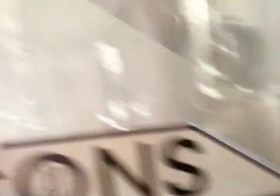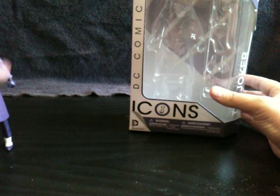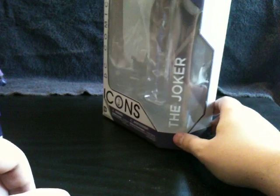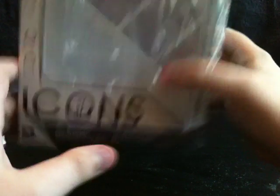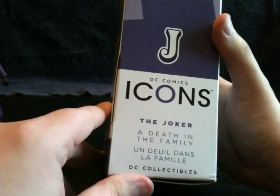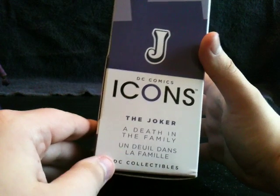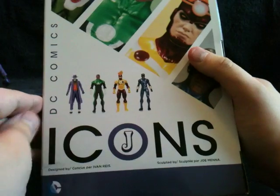Alright, so let's take a quick look at the box. DC Icons Joker right on the side of the box. I like that the icons has the Joker J, and you get it again at the top. That's very cool. He is number 14 in the wave. The Joker — A Death in the Family. That's where Joker kills Robin, but Robin comes back as Red Hood.